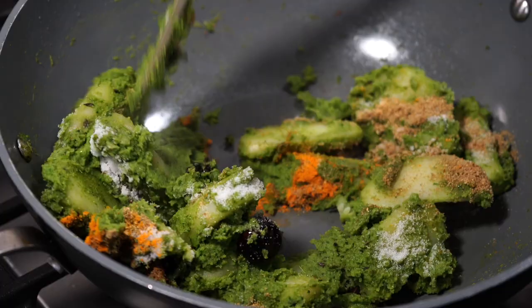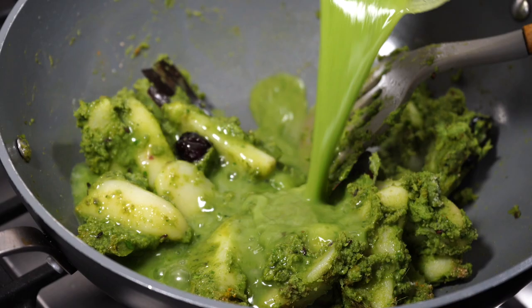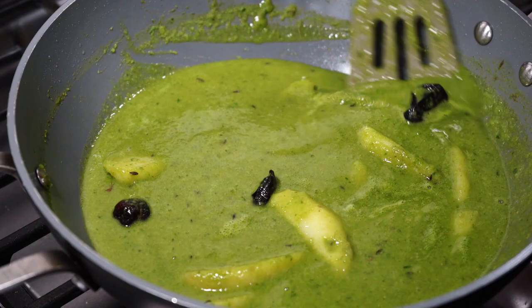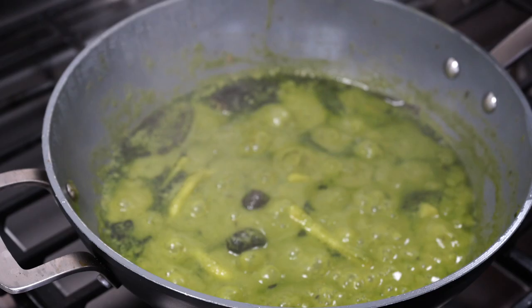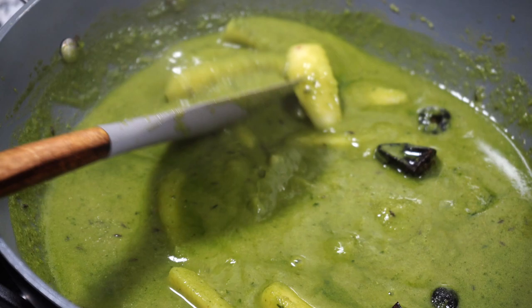Give a brief mix and then I added the rinsed out blender jar goodness along with a cup and a half of hot water. Allow it to come up to a rolling boil, then cover on low heat till the potatoes turn tender. After about 8 minutes the potatoes have become tender.